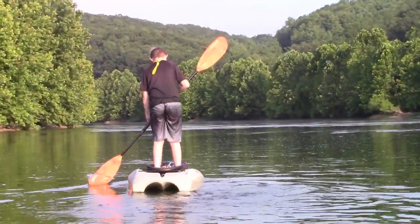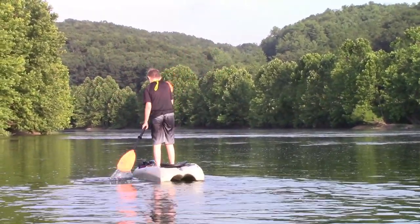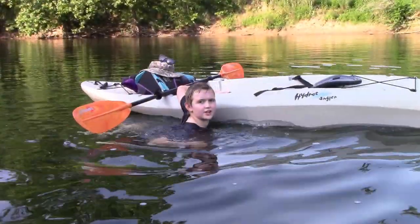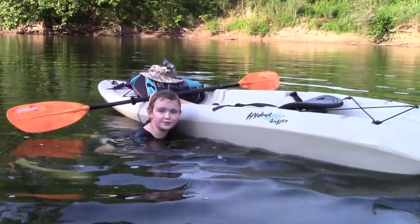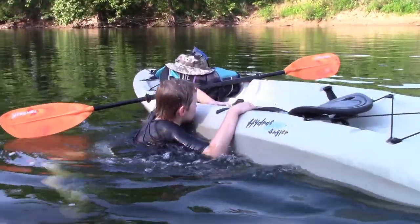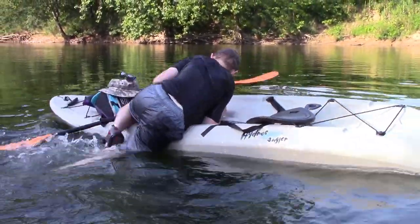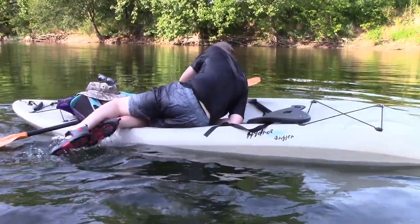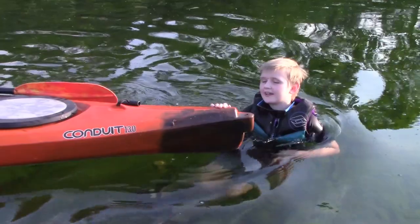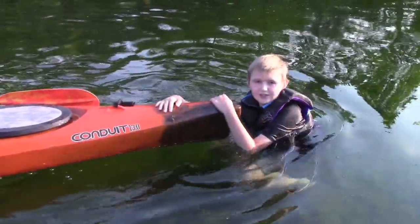You can even use your kayak as a paddle board. Now I'm going to try to climb up. All you have to do is kick your feet up, and that should give you the momentum to climb up. One way to get up into a kayak is you can go on to the back and wiggle yourself into the cockpit.